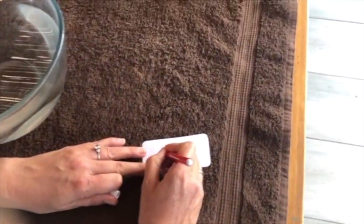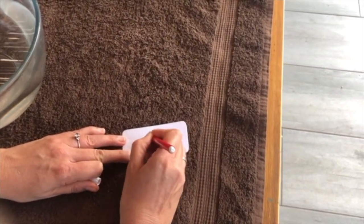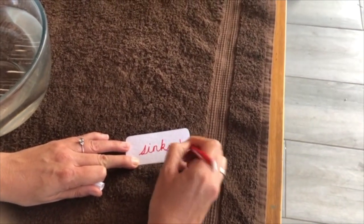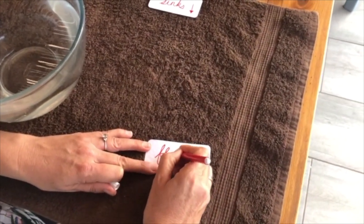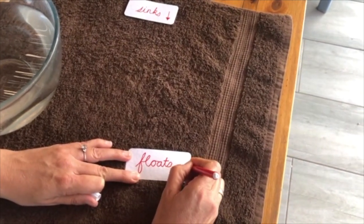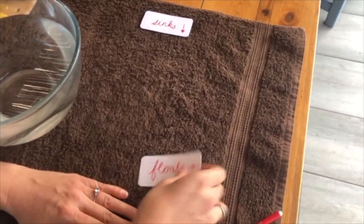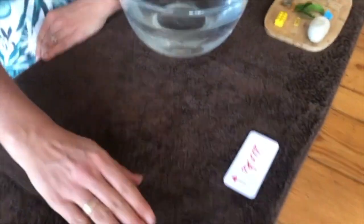Let's make some labels here. We're going to write — we're going to see if something sinks, so if it sinks it's gonna go to the bottom of the bowl, and if it floats it's gonna stay near the top of the water. If something sinks we're going to put it here, and if something floats we're going to put it here.